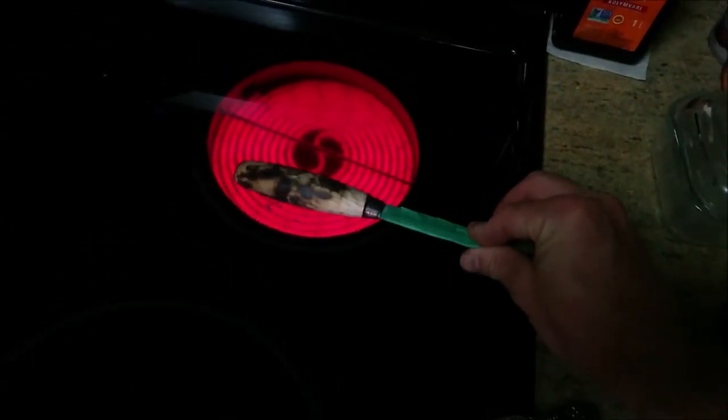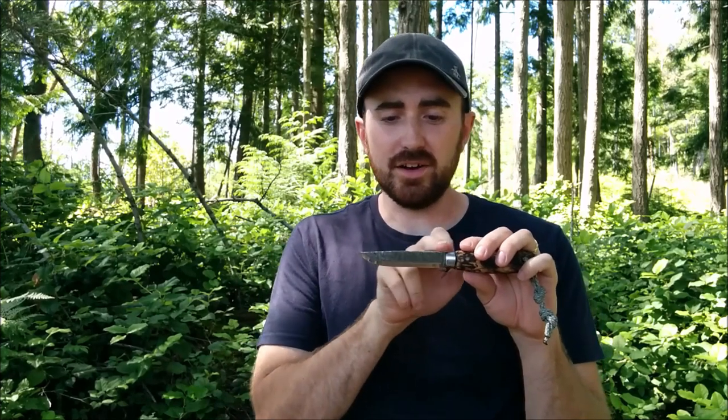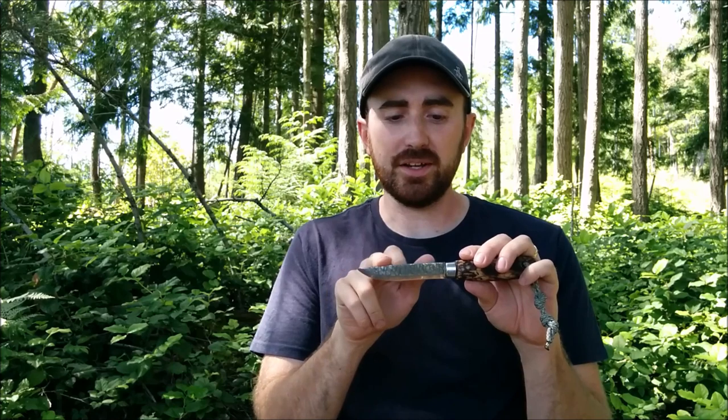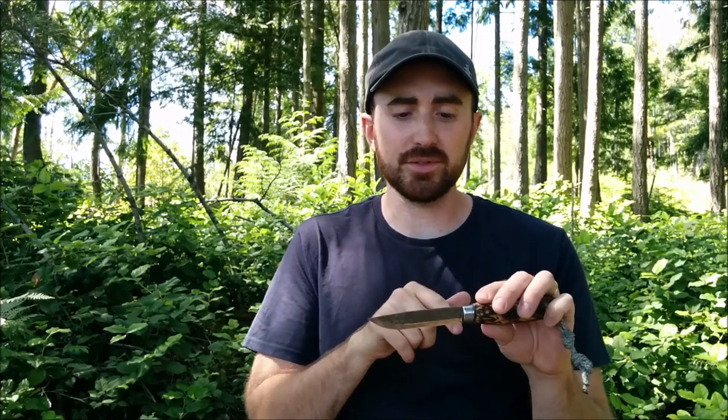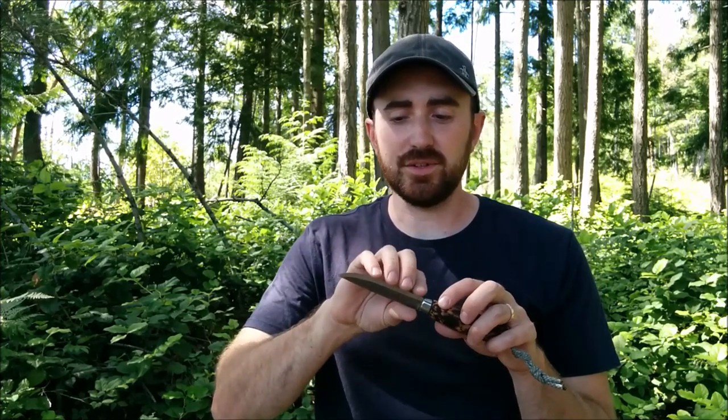After that stage I worked on the carbon steel blade. I filed down the spine of the blade so it's square and I can throw sparks off a ferro rod. After that I did a little bit of refinishing to the edge, because it didn't come factory perfect — it had a slightly wonky Scandi grind. I redid the edge just a tiny bit and stropped it, so it's razor sharp.